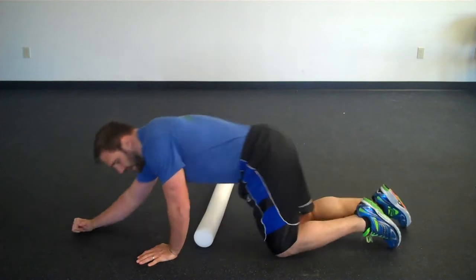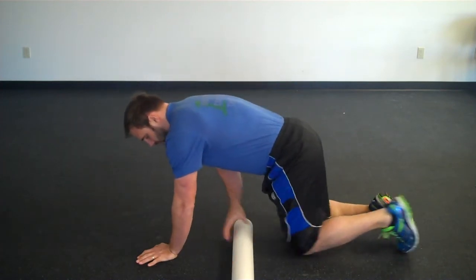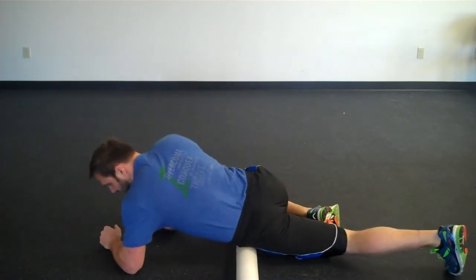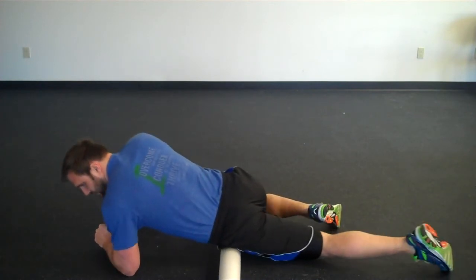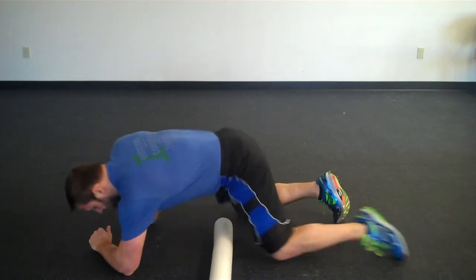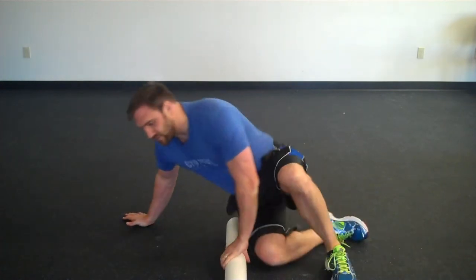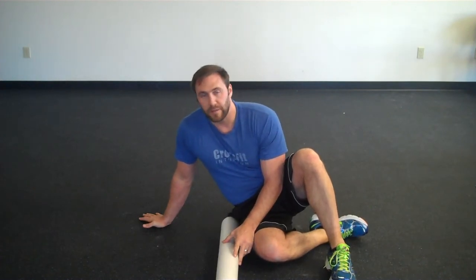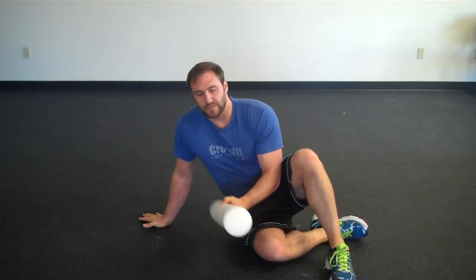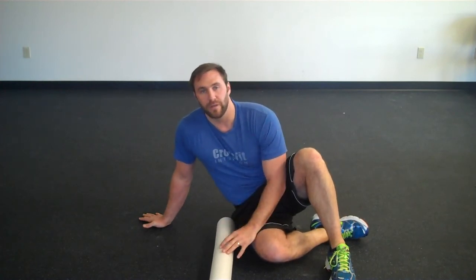Go ahead and work on both sides — switch to the other side, same sort of thing. Offset your legs and just start rolling through there. This is a great exercise to release a lot of that tension on your hips on a regular basis. If you sit and work from a chair throughout the day — a lot of people sit for six to eight hours — this is something you should definitely start to incorporate with your exercise and mobility routine on a regular basis. Give it a shot and let us know what you think.